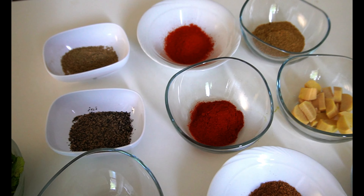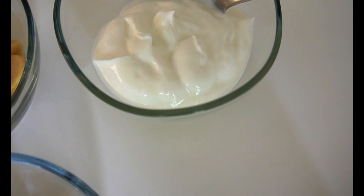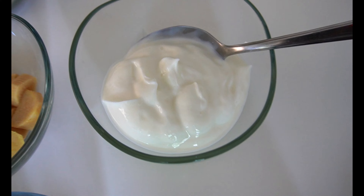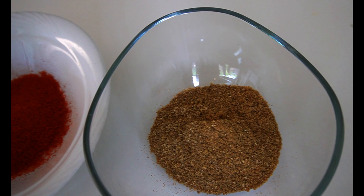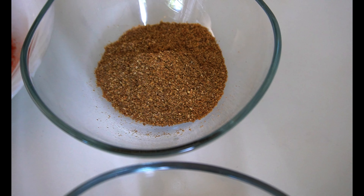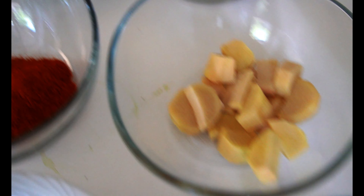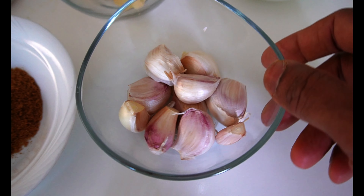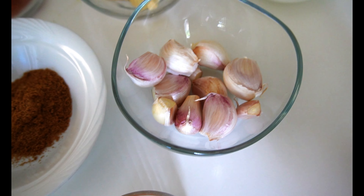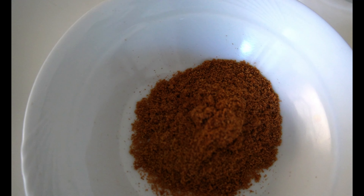Now let's remove the lid. I will add a few more veggies to the pot. I will make a small portion and add a small teaspoon to the pot. I will make a little bit of a glazed pot — this is a good dish.